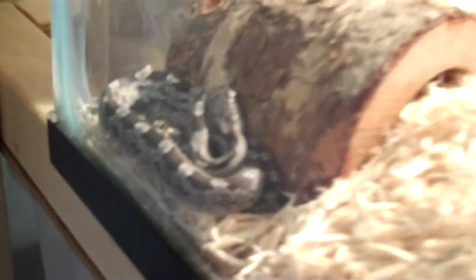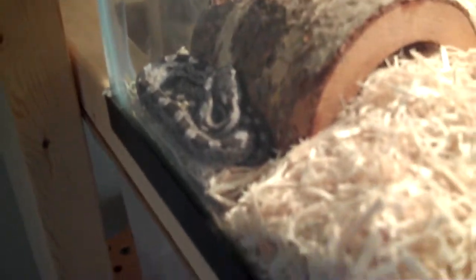Then I got this new snake. This is a wild snake — a baby black rat snake. I would take him out, but he just ate, so I'm just going to leave him be.